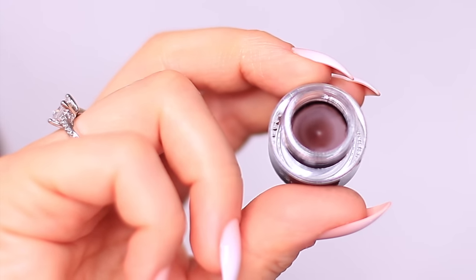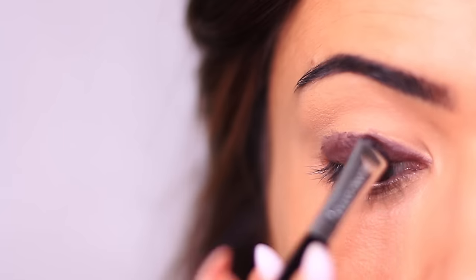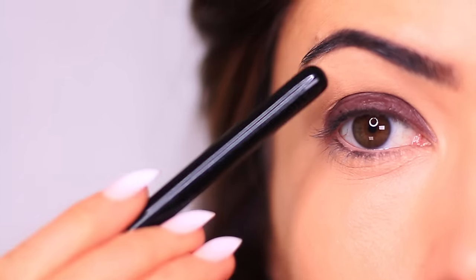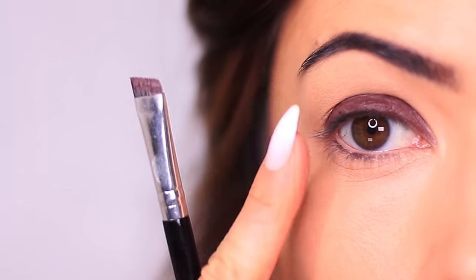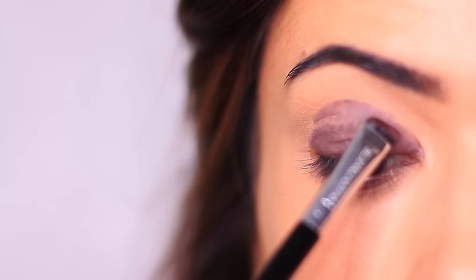We're going to start off with a gel liner — this doesn't have to be a thick or super dense layer. A sheer layer is all you want, applied from the lash line all the way up covering just the lid area. Now, my eyes can look a little small and button-like, so one thing I like to do is look upwards. That stamps a little bit of the liner and creates more shape, and then I can follow my natural eye shape and fill in the entire area.